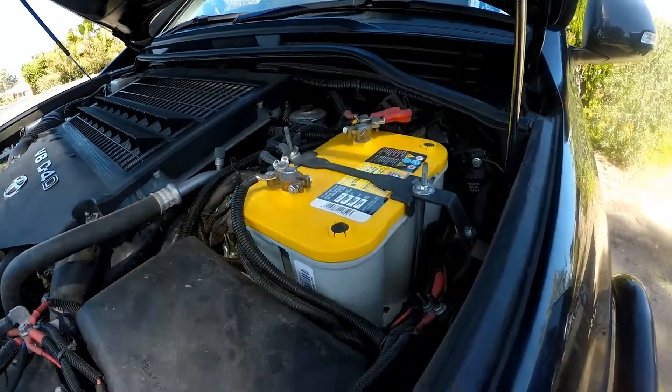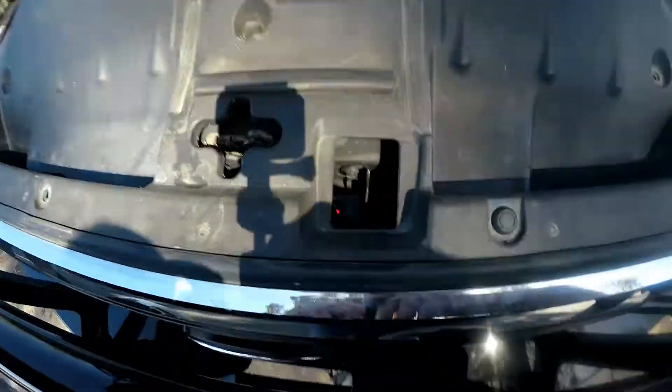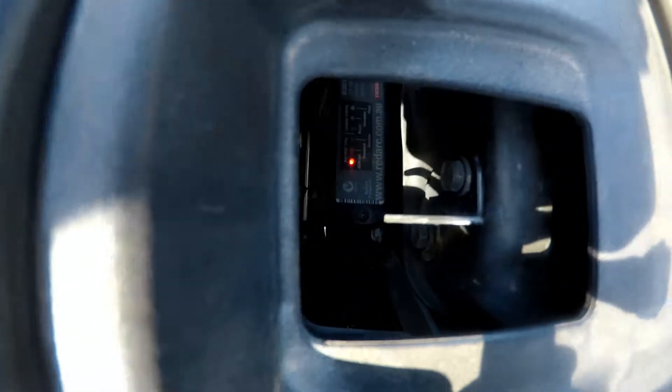G'day viewers, as promised a bit of a walk around on my LC200. Third battery there which is the yellow top - I don't know if you can see in the camera, I don't know if it's going to come out, it's down there.